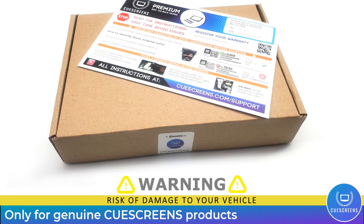This information only applies to QScreens products. Use of anything else can cause damage to your system or vehicle, so make sure you look for the genuine QScreens logo on the card and the sticker.